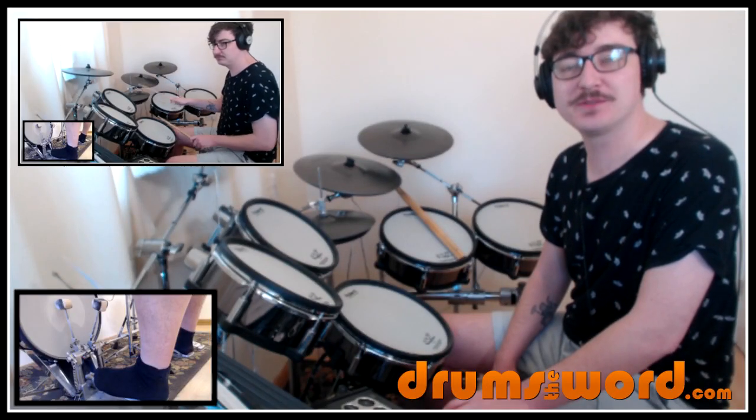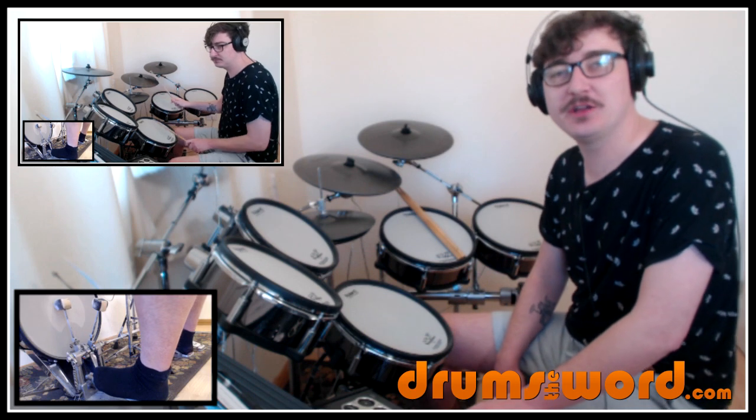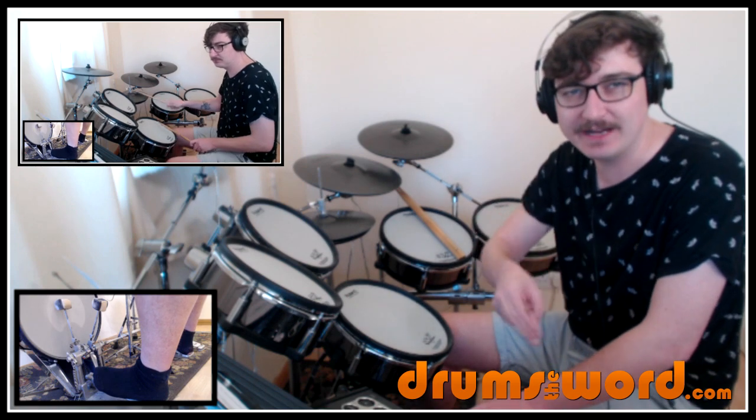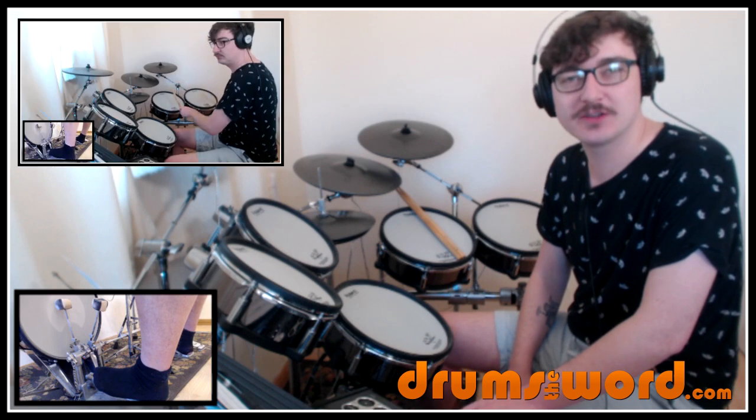Hey drummers, it's Rob Litton here from www.drumstheword.com. Welcome to this free mini song lesson where today I'm going to be showing you the best parts, the coolest parts from the song Stink Fist by Tool, drummed of course by Danny Carey. This song was suggested over on my YouTube channel by you guys on the community tab of the channel.